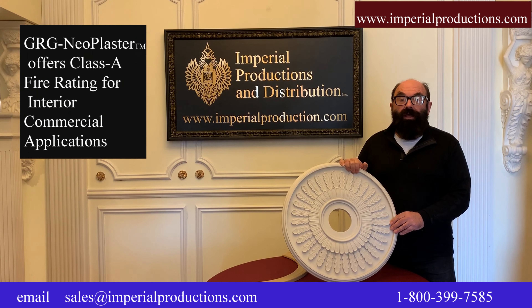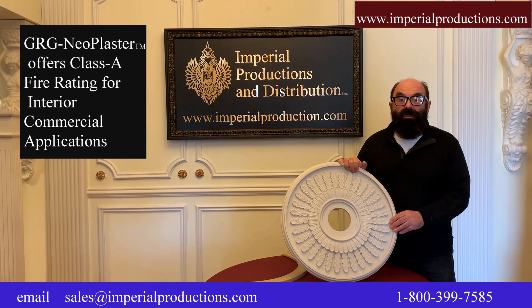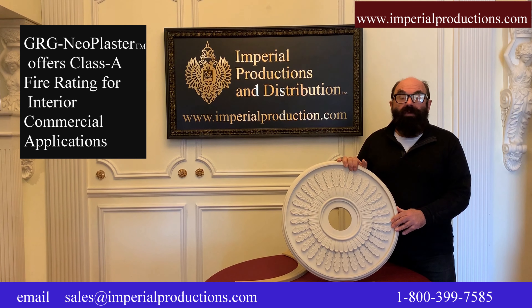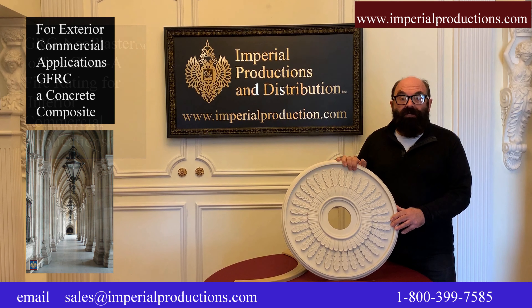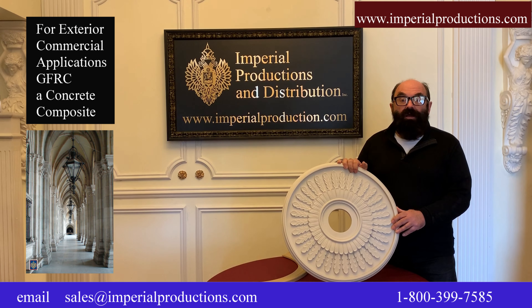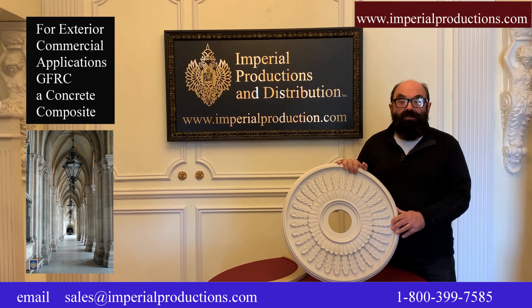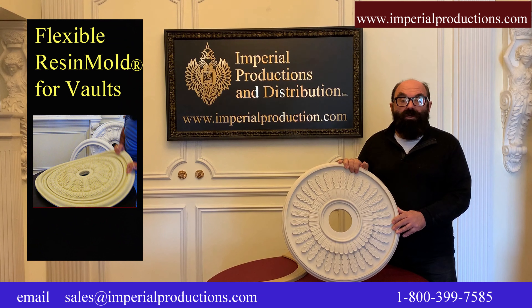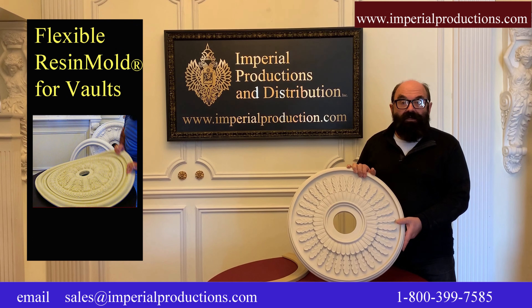For the discerning client or interior commercial applications, we offer GRG neoplaster that meets Class A fire rating. For exterior commercial applications, GFRC, a concrete composite, is also available. For rounded, vaulted ceilings or domes, we even have a flexible resin board.